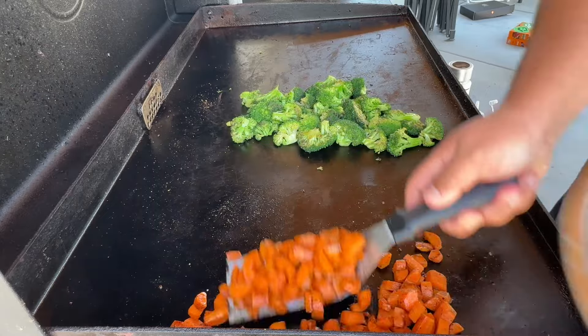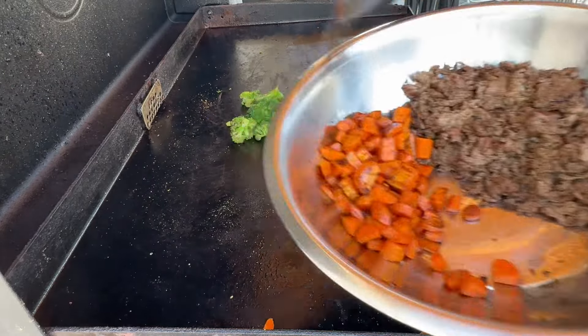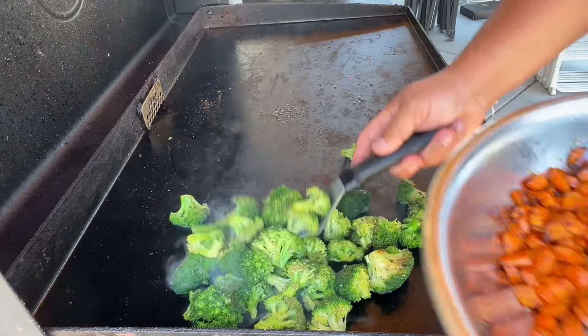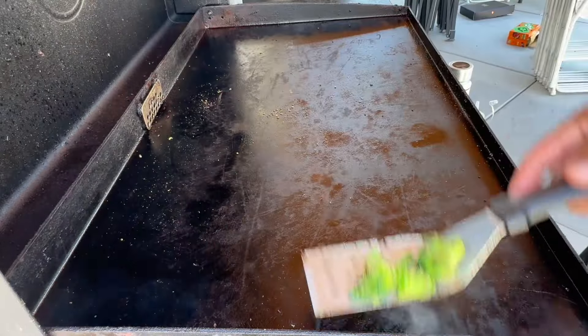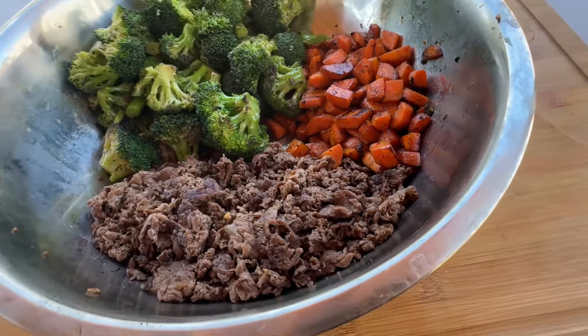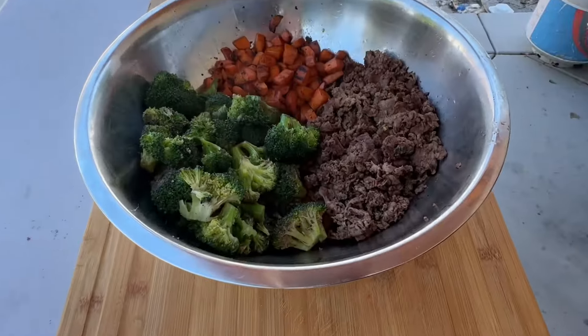We're going to pull our veggies off — we don't want them too soft because I don't like soft veggies. Pulling the carrots off, then pulling the broccoli off.